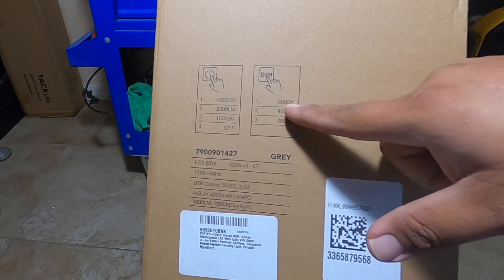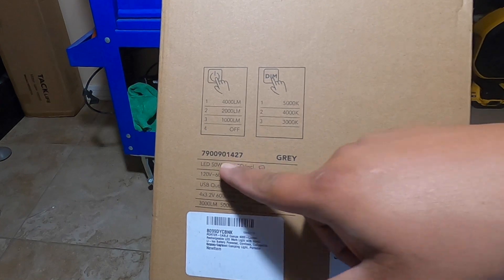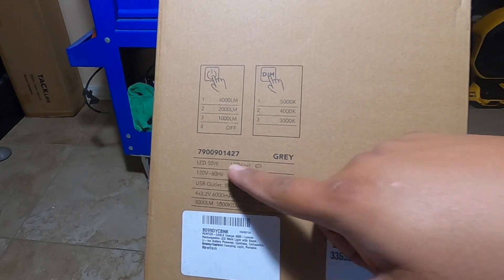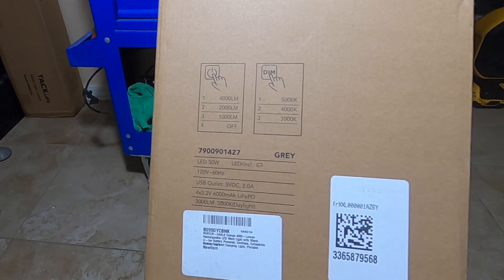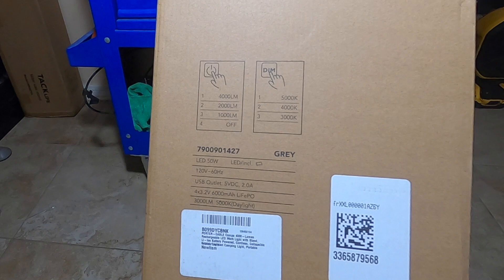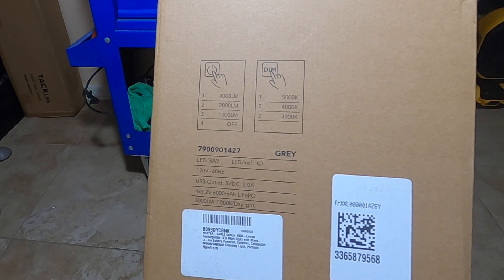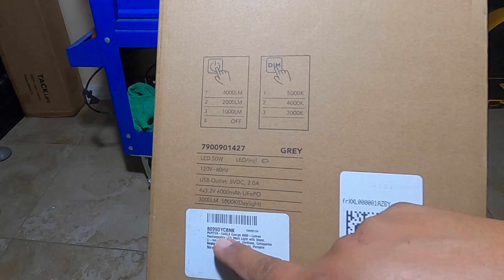It looks like it's dimmable — you can dim it from 5,000K, 4,000K, or 3,000K. The model number is 790090142-7. It says LED, 50-watt LED included, 120 volts, 60 hertz, USB outlets at 5 volts DC, 2.0 amps. You've got a LiPo battery, and the light itself is rated at 3,000 lumens, 5,000K daylight, Porter Cable.